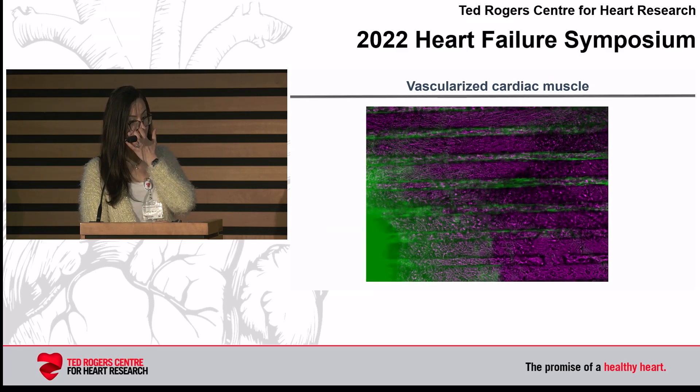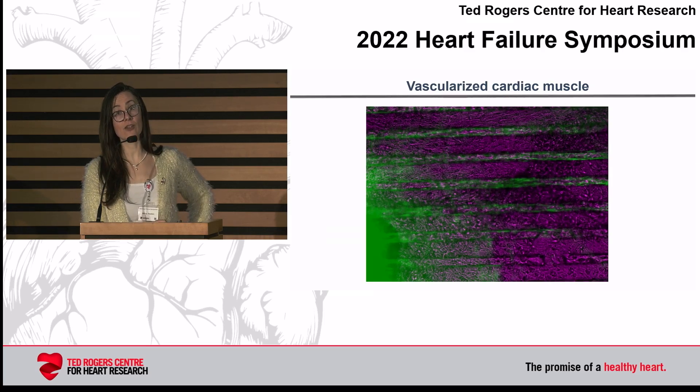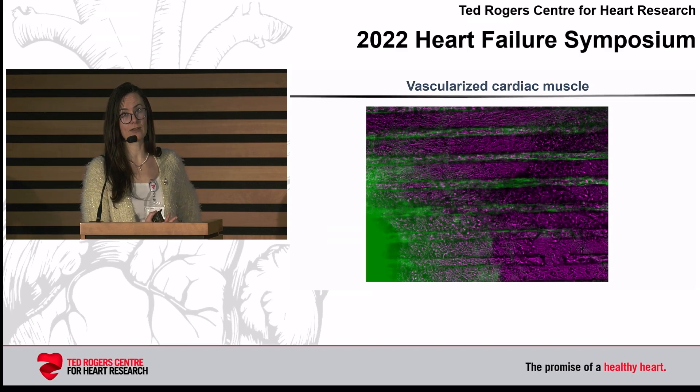If we see cardiomyocytes around these vessels and perfuse them with a dye, we can see some contraction. The drawback of this approach is twofold: you need vessels to start from, and that's not always possible — if you have vascular dysfunction, it's not possible to harvest healthy vessels from the donor. And this vascular bed is extremely fragile; you can't really pick it up and manipulate it easily. So it was fun to do the experiment, but you can't really use this vascular bed for a lot of things.